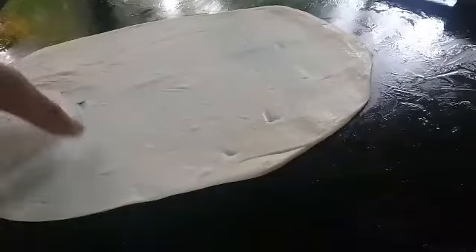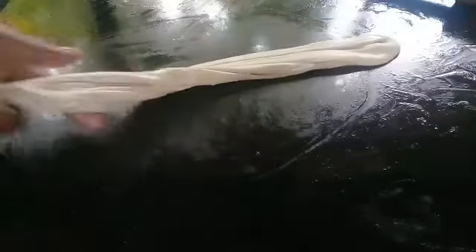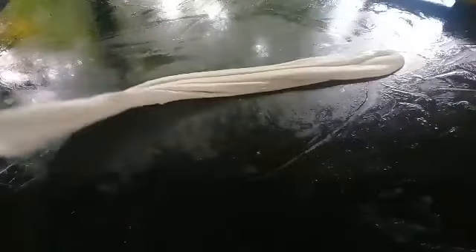And the third thing is — you should pull it so I can put it here. You can put it on your arm, I can put it on my hand. Just put it on my hand, let's do this.